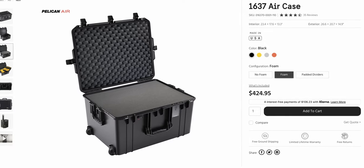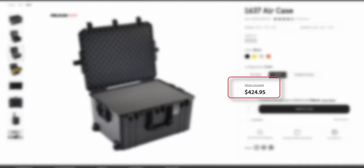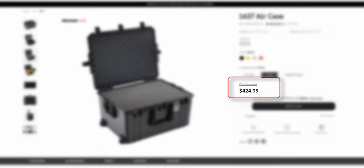So I started searching for a hard case that was big enough to carry the camera fully built. My first thought was to buy a large Pelican case because I've used Pelican cases a lot and I really like them, but it ended up being close to $500.